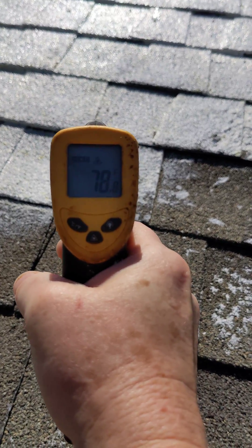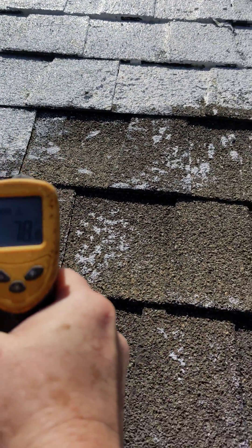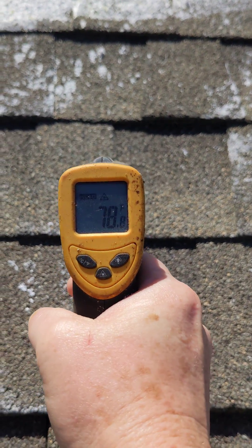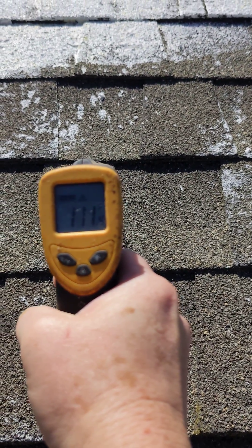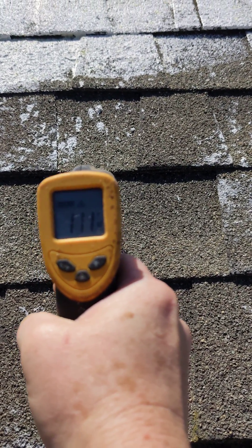Okay, in case you're having trouble reading the display, that's 78 degrees. About a foot to the right, 111 degrees, and it's about 10 a.m. in the morning.